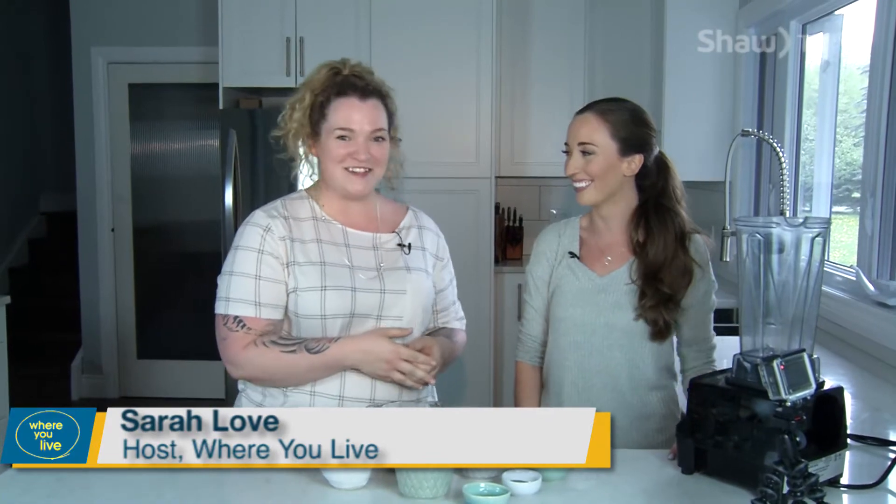Welcome back to the show. You may be wondering where we are — we're in this gorgeous kitchen with Amy Ritchie, the holistic nutritionist. Thank you so much, Sarah. It's gorgeous, it's like my dream kitchen.